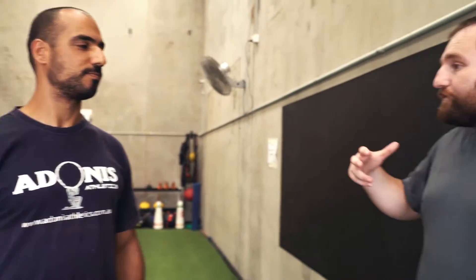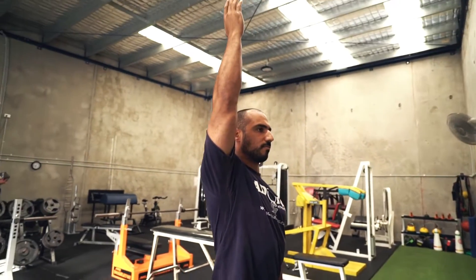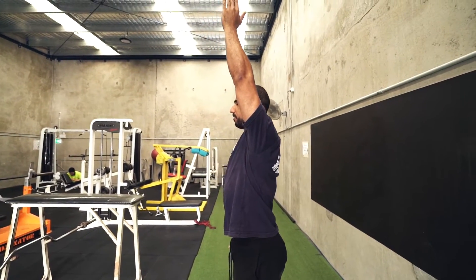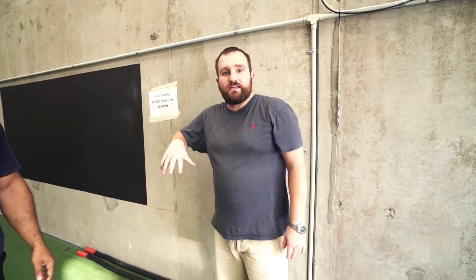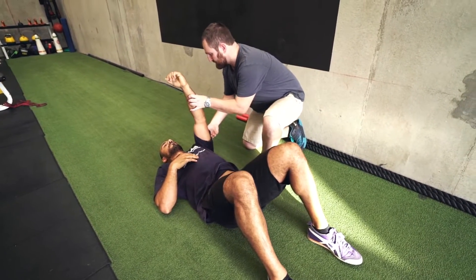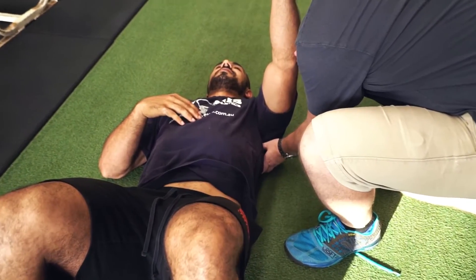Let's run through an example so everyone can see what it is and how it works. Amir has a little bit of a shortened range when it comes to shoulder flexion — as he lifts that shoulder up, that's as far as he can go without extending. We'll trial this technique on his left shoulder. I'll get you lying face up on the ground, lifting this left arm up into the air, and I'm going to come into the front part of the armpit onto the subscap to find that trigger point.